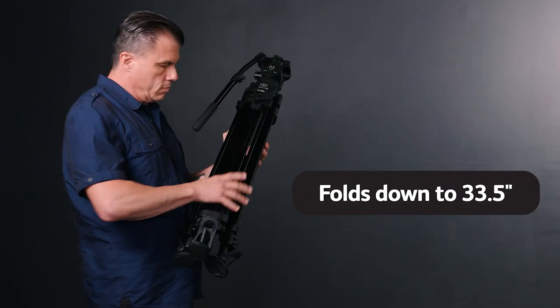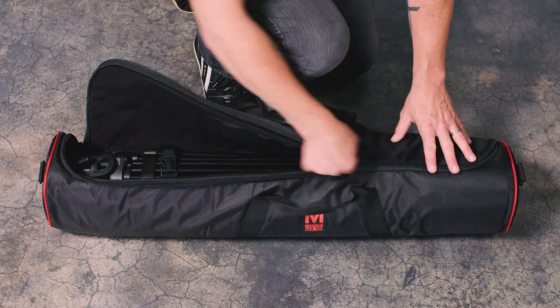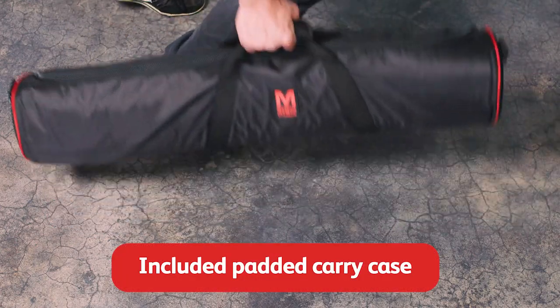The tripod folds down to 33.5 inches and weighs 12.2 pounds, making it easy to pack up into the included padded carry case, so you can take it anywhere you want to go.